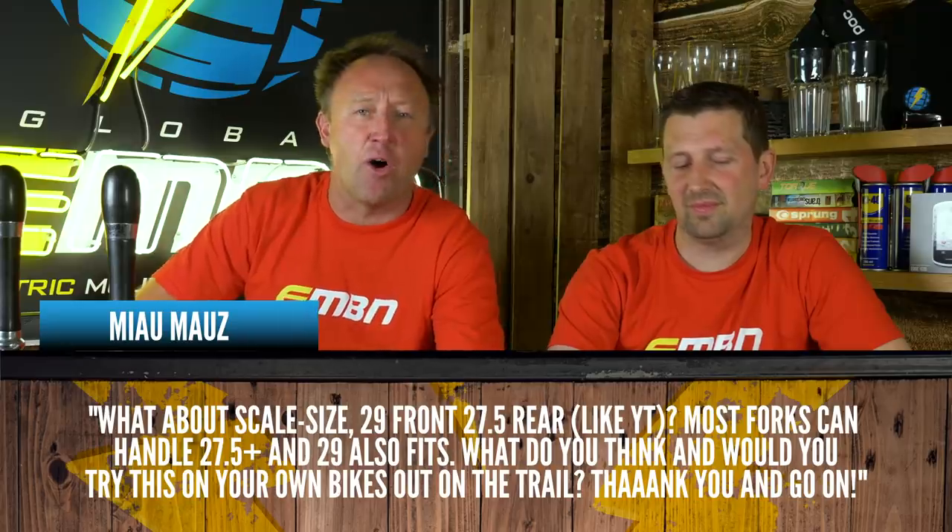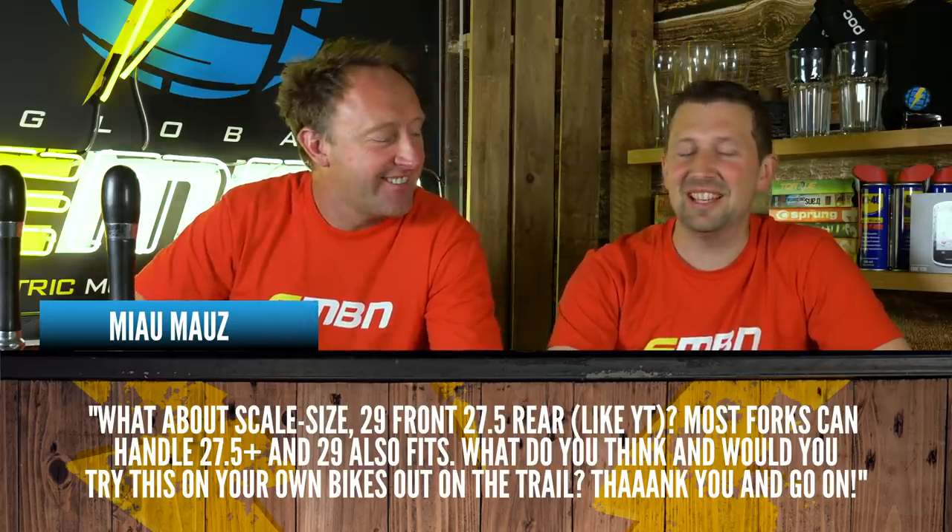It's obviously something the Canyon Spectral ON uses — which we both ride — and that setup works really well. You've got increased rollover with the front wheel, and obviously great grip from the rear tyre. You've got a smaller 27.5 on the rear with a big fat tyre, so it provides loads of grip, and the rollover on the front is pretty good.